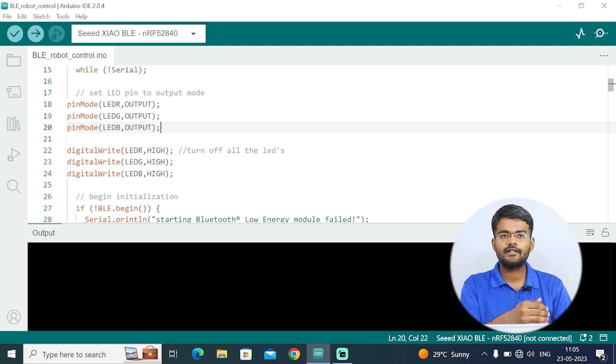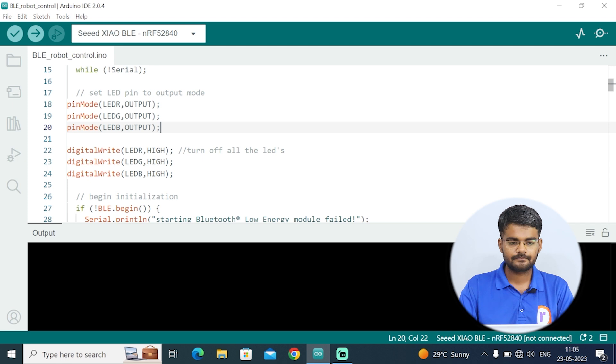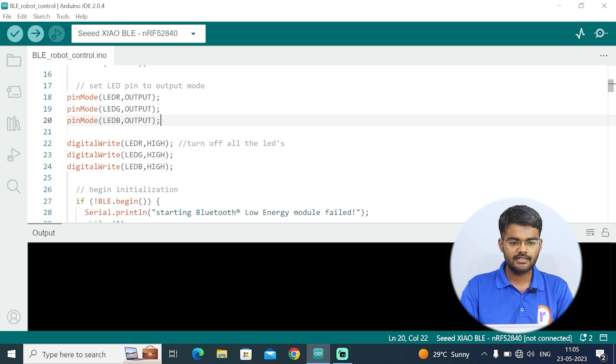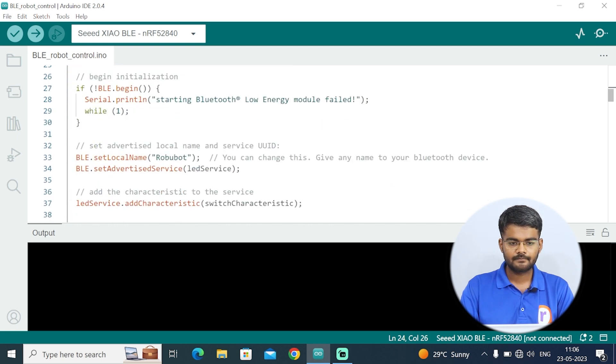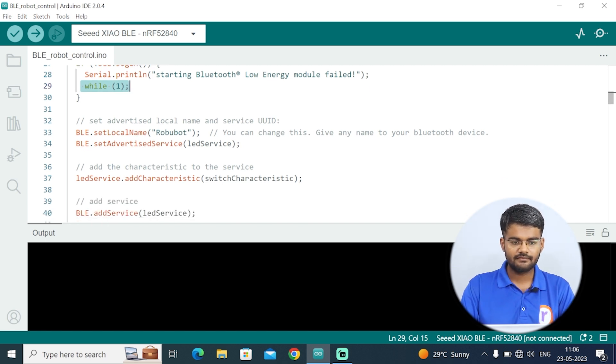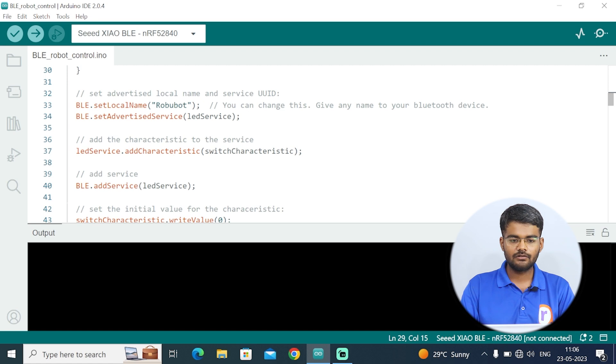For the RGB LED: forward is green, backward is red, right is yellow, and left is blue. Initially all LEDs are turned off by writing them HIGH. Then if BLE.begin fails, it prints 'Bluetooth module failed to connect' and gets trapped in a while(1) loop. If successful, BLE.setLocalName sets the device name — I have set it to 'Robobot', but you can use any name you choose.